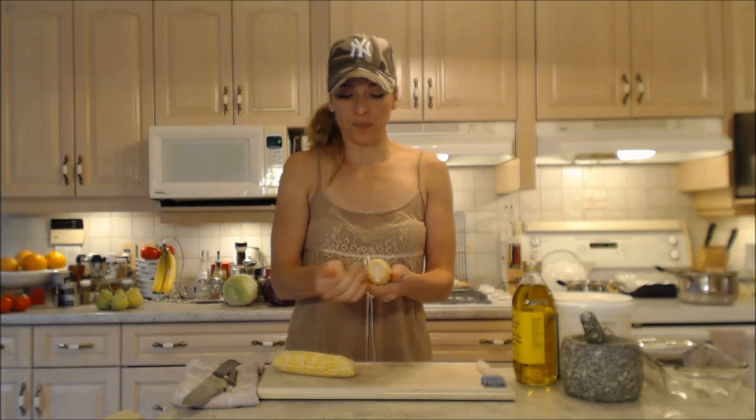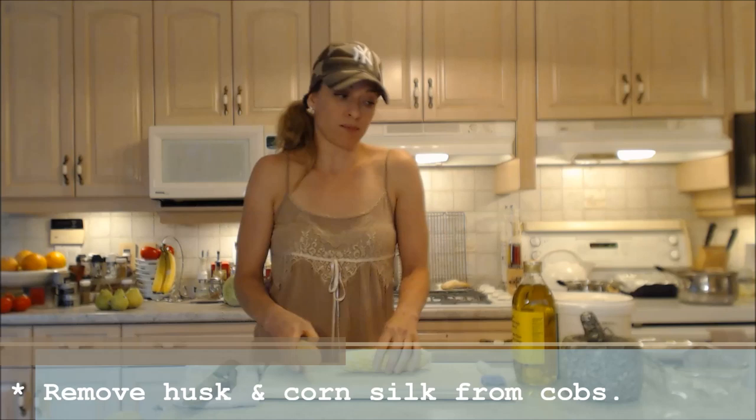Hi everybody, I'm Kimberly Turner from cookingwithkimberly.com and tonight I'm going to show you a ridiculously simple recipe for oven roasted corn. You can either use corn on the cob individually wrapped in foil, or you can do it the way I'm doing it.